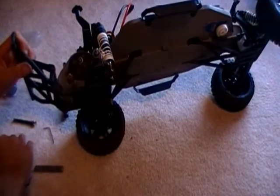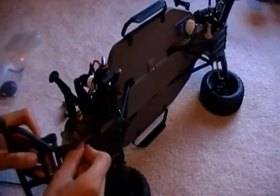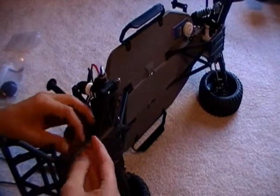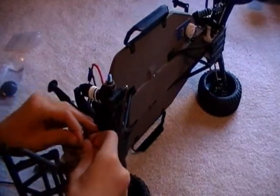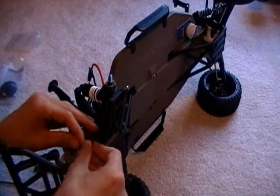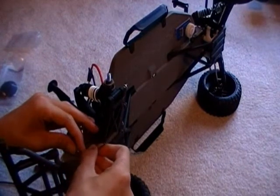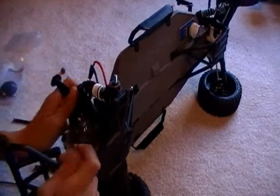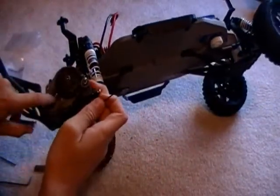I'm going to go ahead and take off the pinion gear, and then do the spur. There's the pinion — pinion is now off.